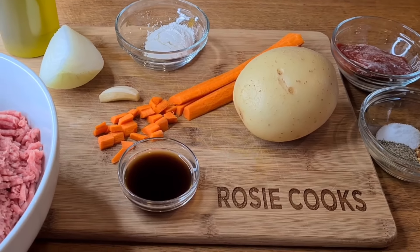First we're going to start off with about a tablespoon of olive oil. I'm adding my chopped onion and I'm going to cook this for about three minutes until they become translucent. Now I'm going to add my garlic and cook that for about a minute, mixing everything together.